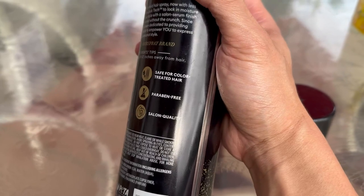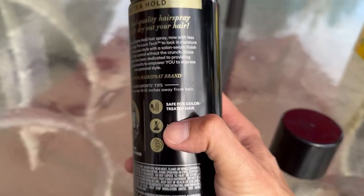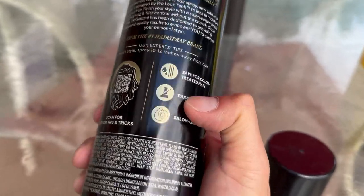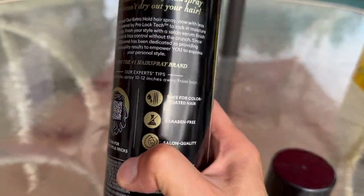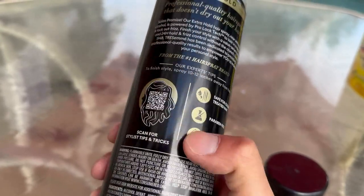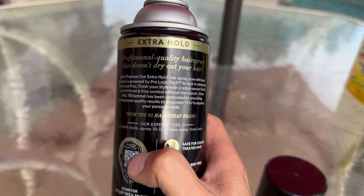As you can see here, it does say that it's safe for color treated hair, which is awesome for a lot of people that have different color hair. It's also salon quality and paraben free. You can also scan a QR code here for more information.